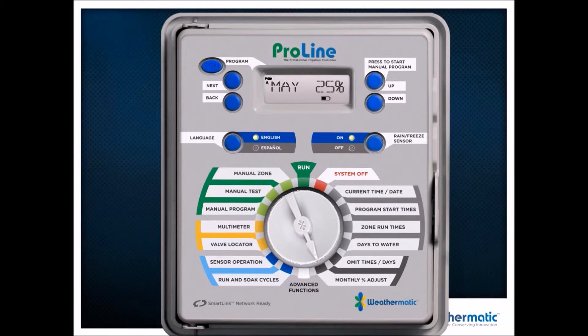The next option is monthly adjust, and that is by program by month. Program A has January through December — all 12 months — so I can get 12 adjustments a year. Although it's not an ET controller that gets 365 adjustments a year, I can get 12 adjustments, which really makes ProLine quite an advanced smart controller.